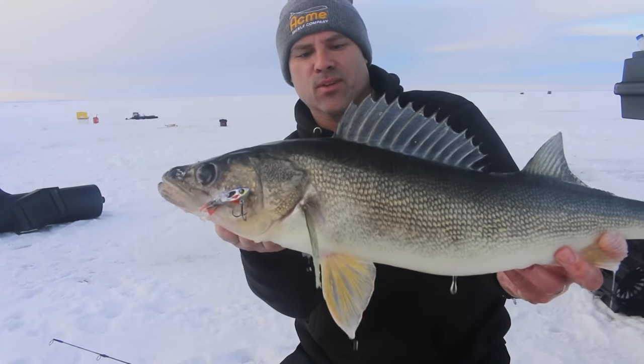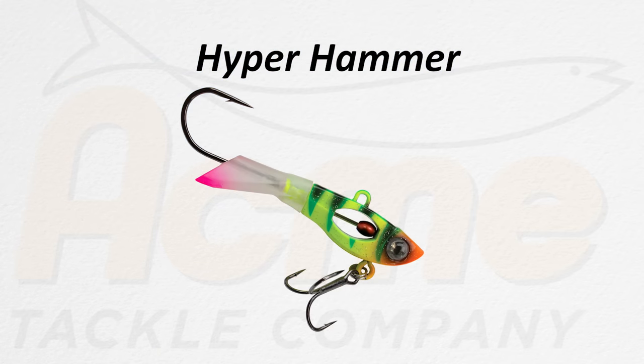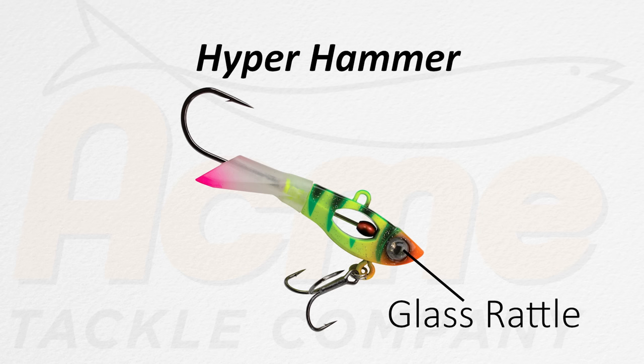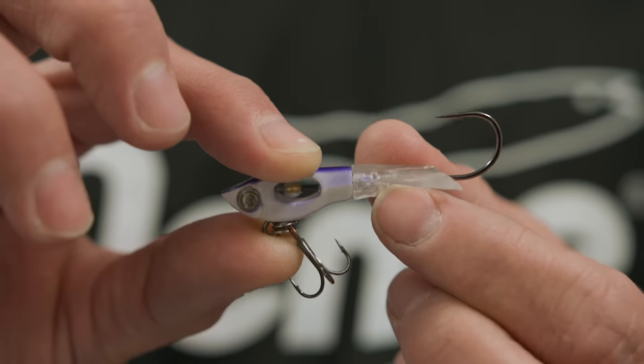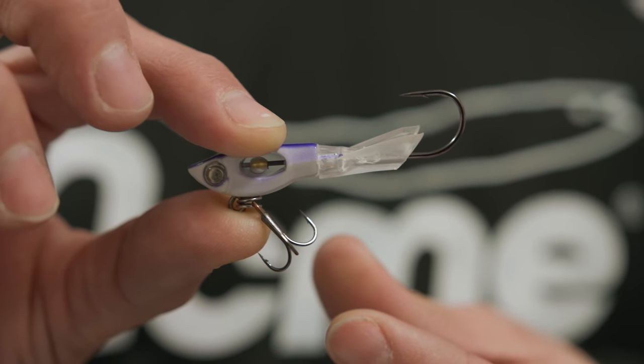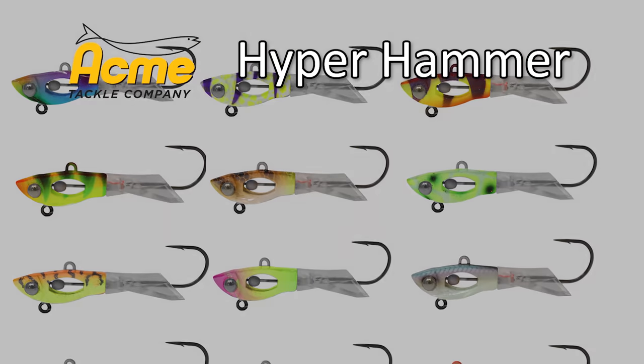On that 2-inch Hyperhammer, this bait has three super unique features: the built-in glass rattle, a brass slider — the hammer in the middle that slides back and forth making two different types of unique noises — and the third, most unique feature is a soft tail that rotates up and down to give two different types of action. You can also change out that tail to a whole bunch of different colors.